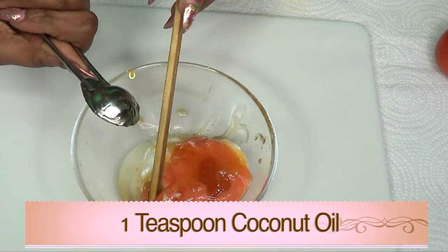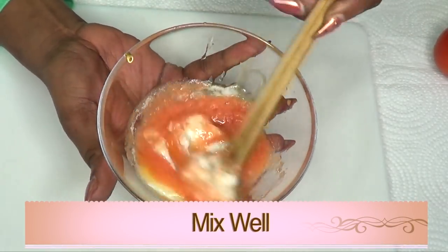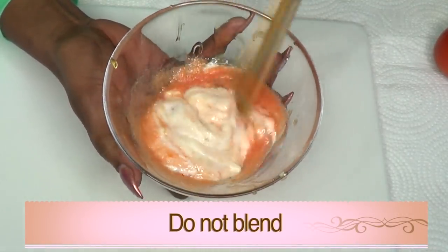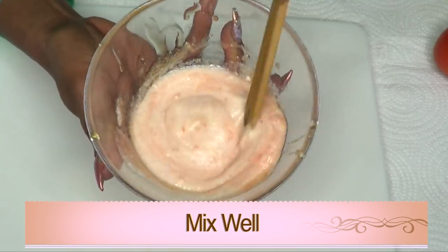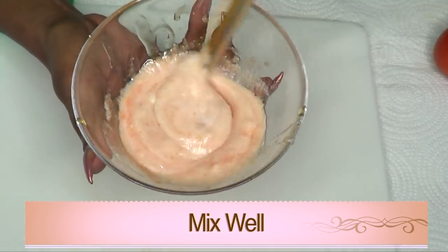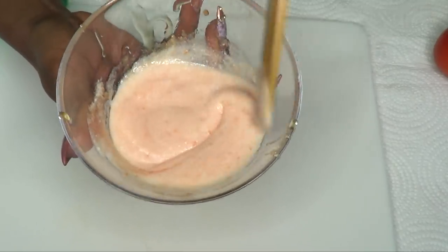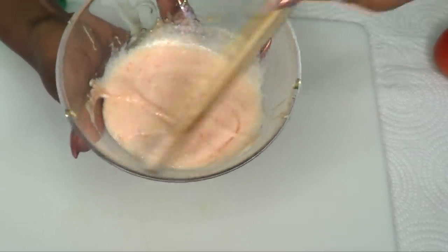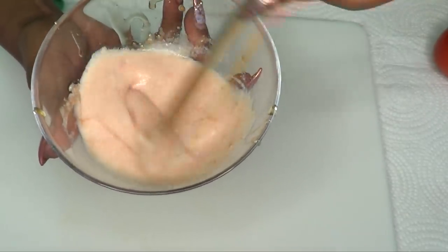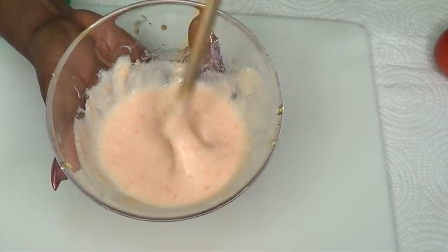The only thing we're not adding right now is the vitamin E oil — we're going to use that after. Now we're going to blend this together by hand. Do not blend this in the blender; it's going to get too watery and you want it to be a little thick. Just mix it in. This is good for wrinkles on your upper lip but also for wrinkles on your entire face, neck, and décolletage. If you need more, just double up on the ingredients. Our wonderful wrinkle-fighting cream is now ready.